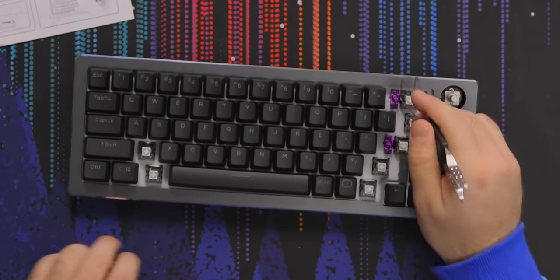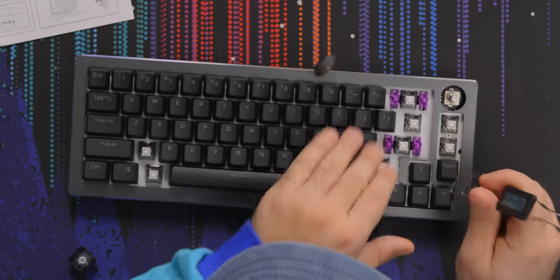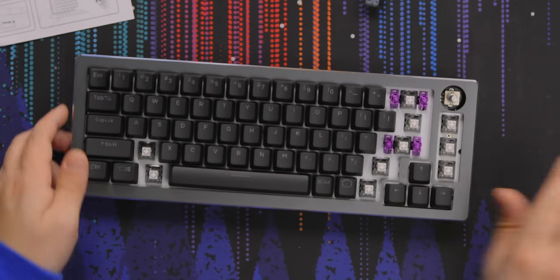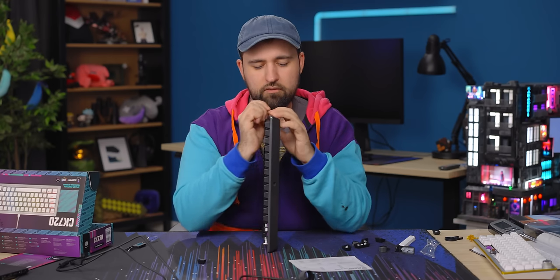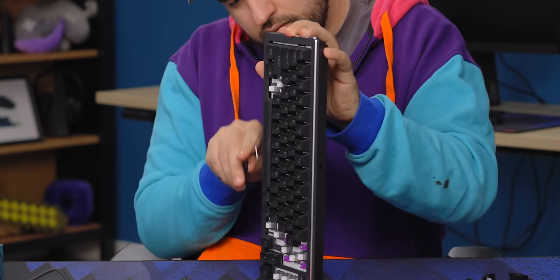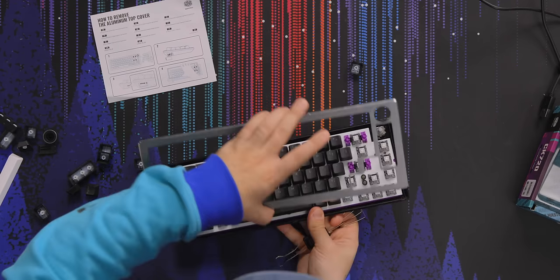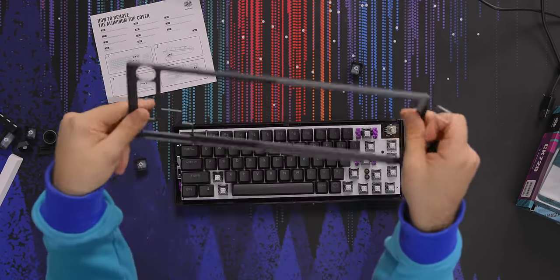I don't understand — so these ones I kind of get because they're stabilizers, but I don't understand why the page down and the numpad keys have to get taken off. I think there are plastic clips still. Yep. There we go — it just pops right off.